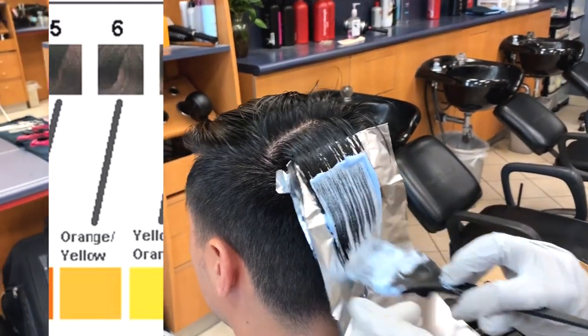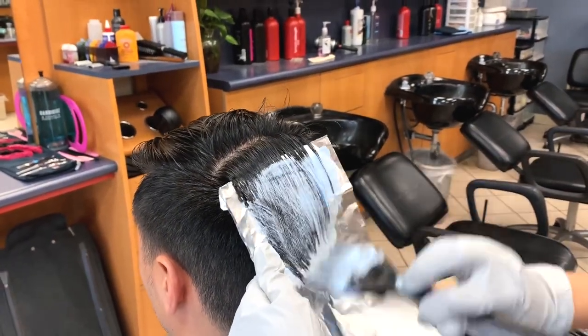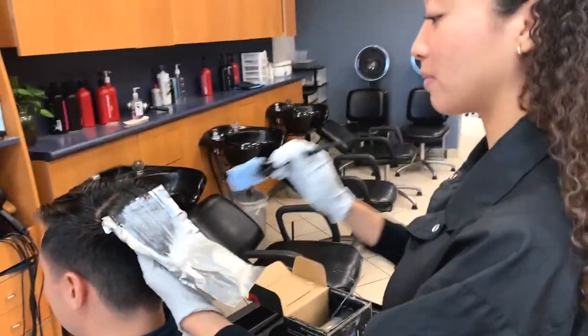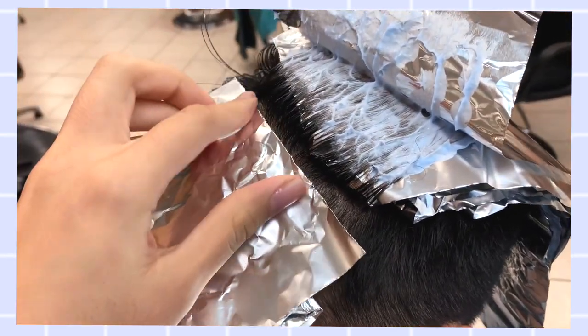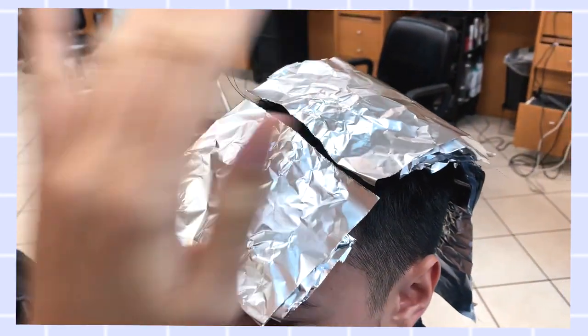After you're done applying from the midshaft to the ends throughout the long hair, you're going to wait until the hair hits a level 6 before you apply it to the rest of the hair and the new growth. As you can see here, I'm showing you that I left out that new growth area. After you hit that level 6, you're going to apply it to the rest of the hair, including the sides as well. Let's recap.